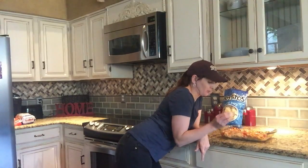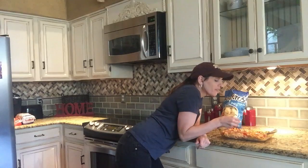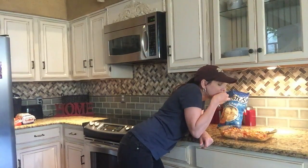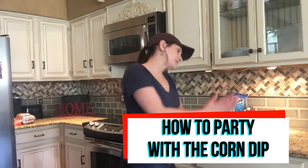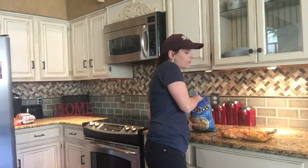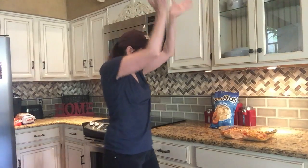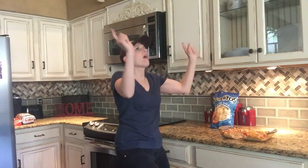Honestly, where have you been all my life? Don't worry about the five extra pounds after this — I'm gonna go for a jog. Mmm, mmm, mmm — can I get a hallelujah?